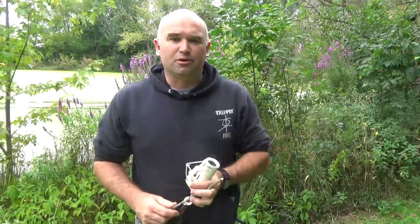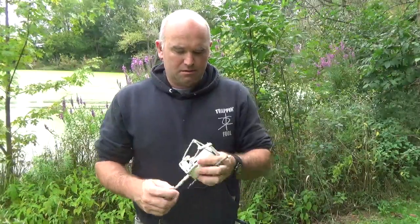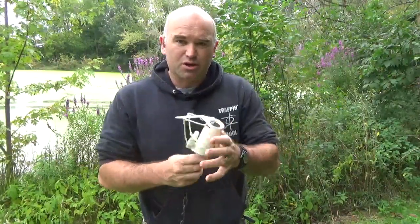Howdy folks, Cal Dittmar, Trappin' Full. This video is — if you're watching this, hopefully you bought one of my trappin' cans, and this video is on the coons with the coon cuffs.